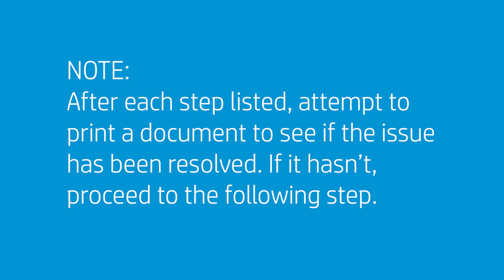After each step listed, attempt to print a document to see if the issue has been resolved. If it hasn't, proceed to the following step. Clear jammed paper from the printer.